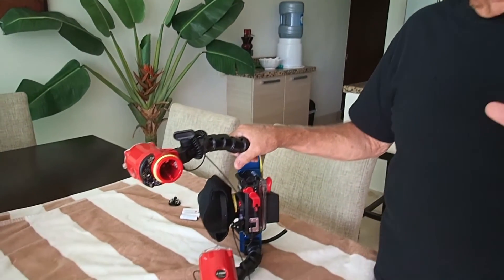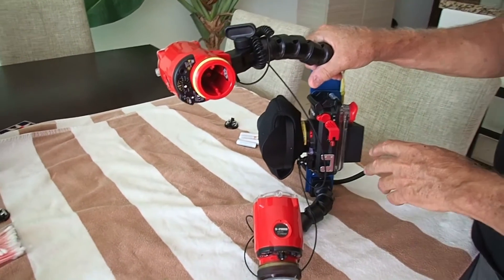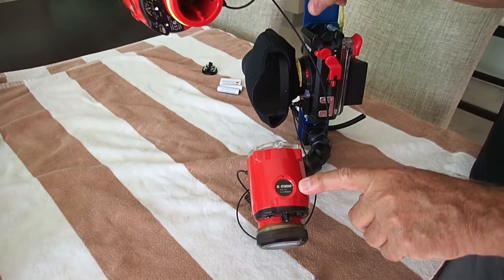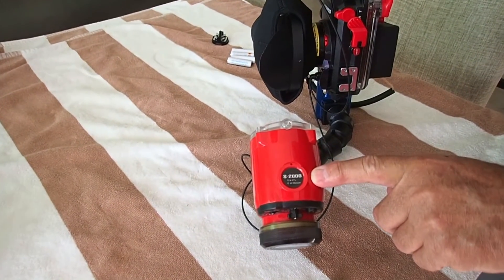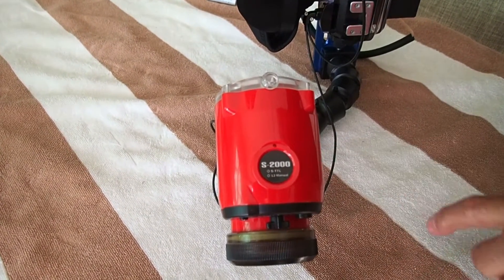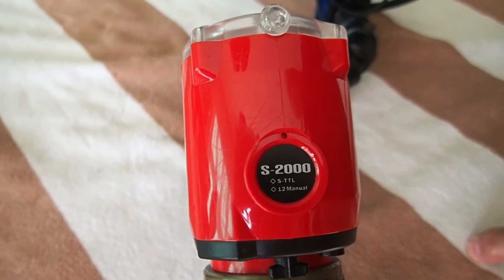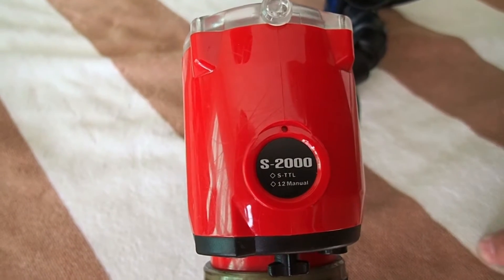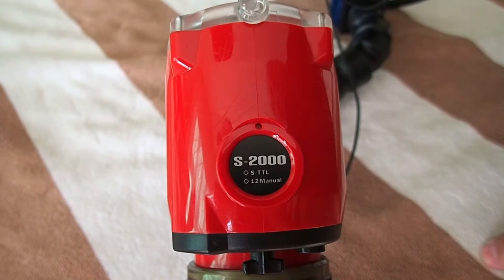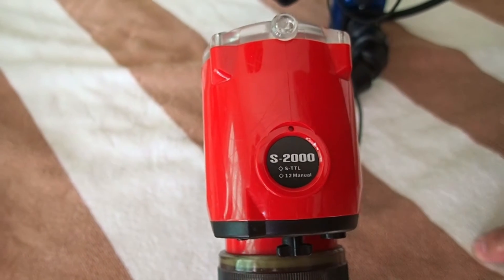So he says this camera will do it all. Now we've talked about the camera, the housing, and the lens. Now we're going to talk about the strobes. He picked out the Inon — I-N-O-N — S2000 strobe, because again it's small and powerful. And it's extremely well made. I'm just super happy with the way it's working, and it's been absolutely flawless so far.